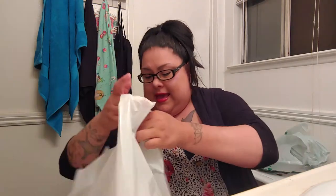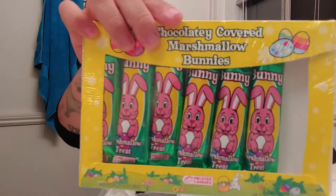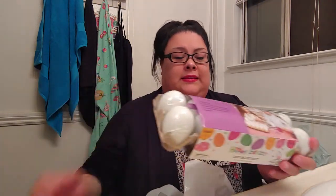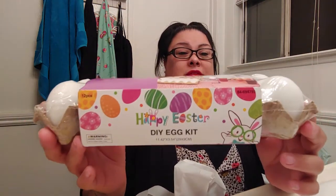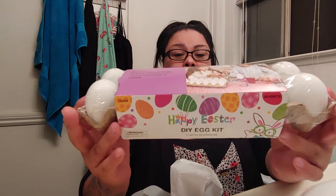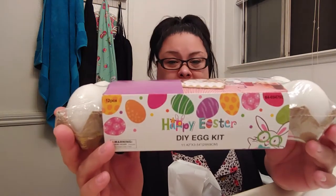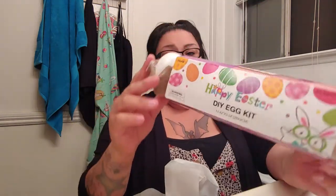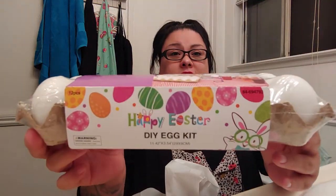I have a whole bunch of nail polish stuff in there. And then at the 99 cent store I got these — they're little chocolate-covered marshmallows. And because I didn't feel like buying all these eggs, they had at the 99 cent store these fake eggs. These were a dollar — it's a 12 pack. On here it says Happy Easter DIY egg kit, which I thought was really cool, so they can decorate these or color these themselves.